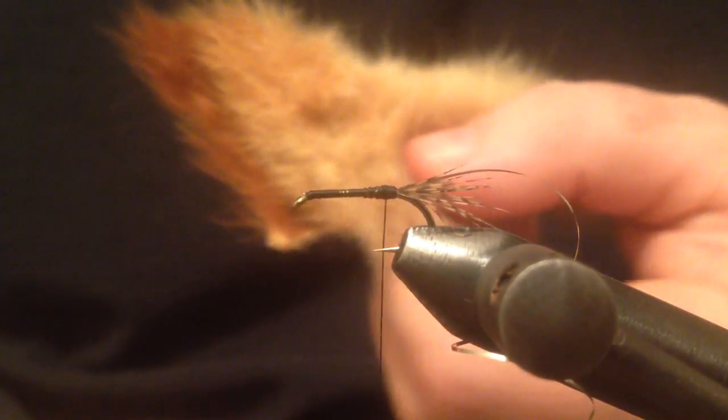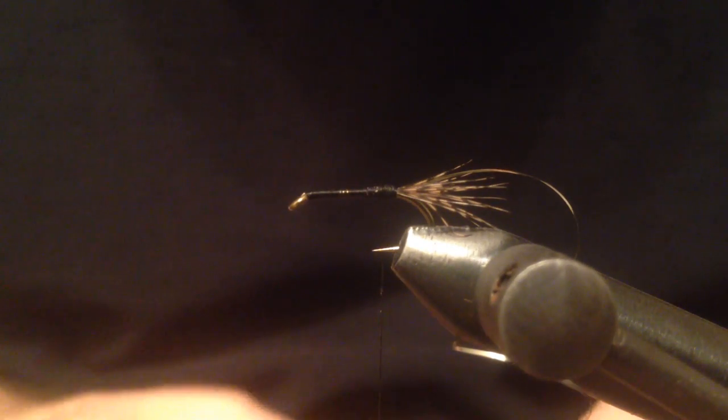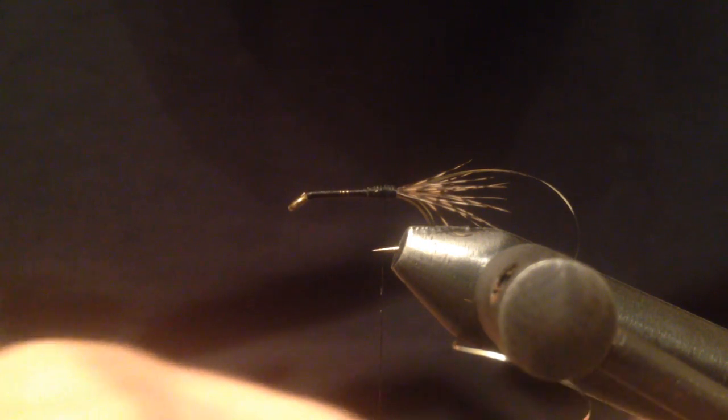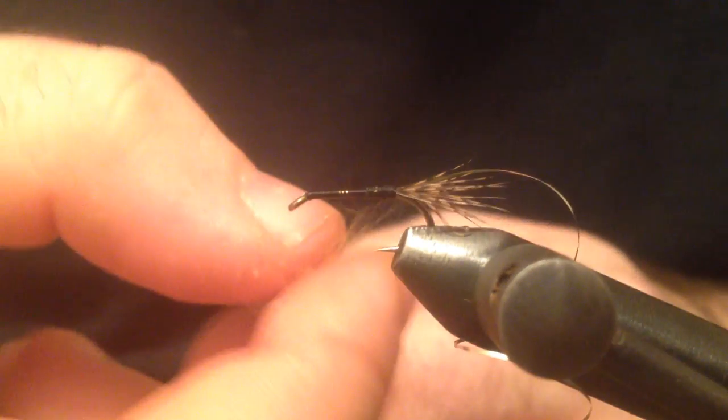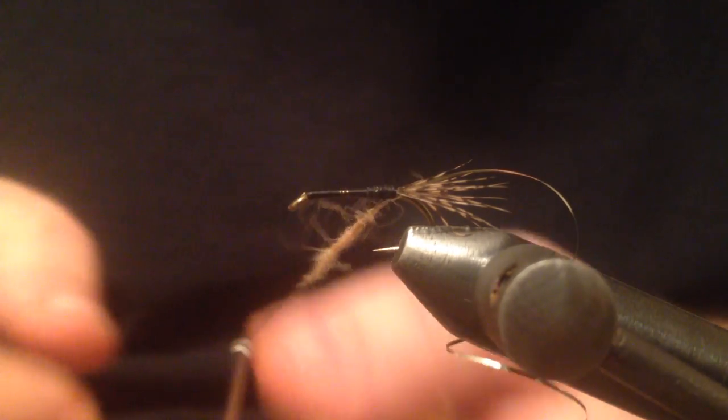The body is going to be some cream color dubbing. I want to make a nice thin noodle.